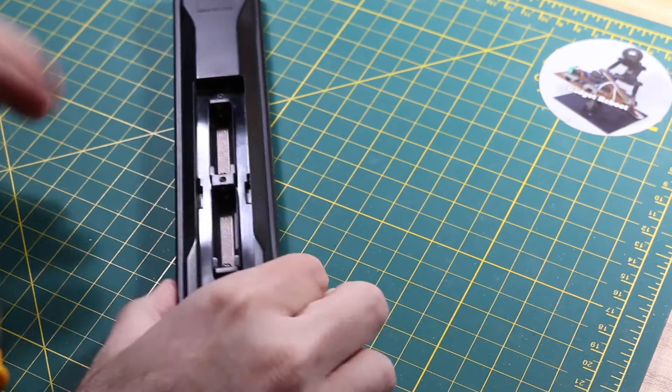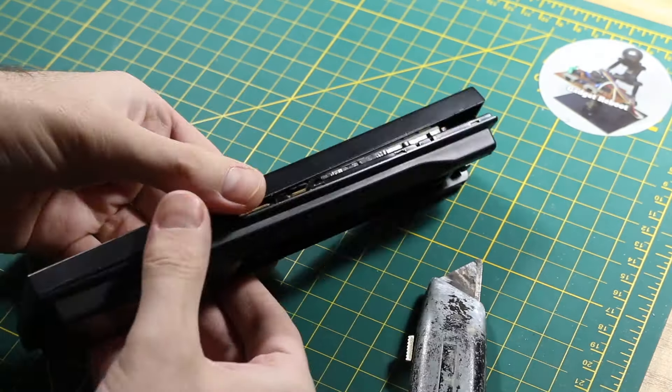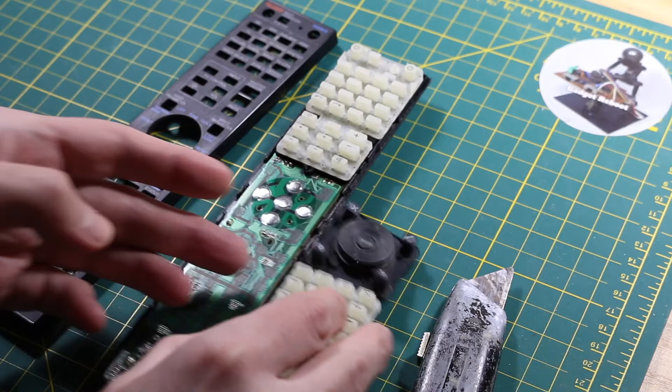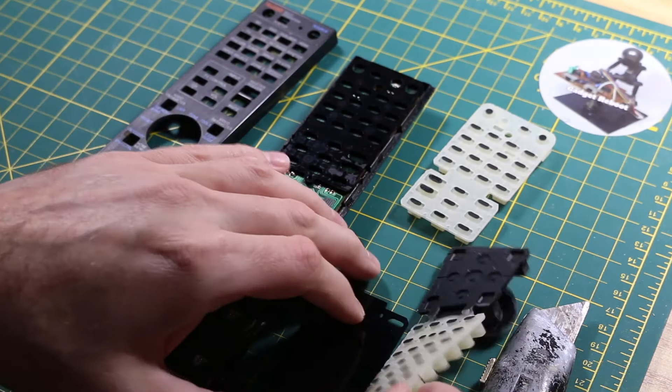This one has two screws, but it also snaps together, so I'm just going to use a utility knife to pry in between the two halves and get it apart. Then I'll just take off any of the plastic or rubber button pad parts and lay those aside.